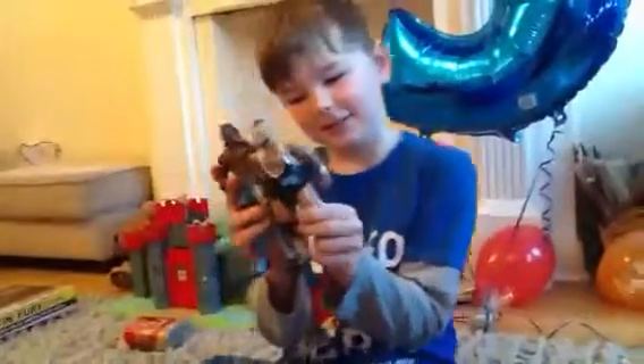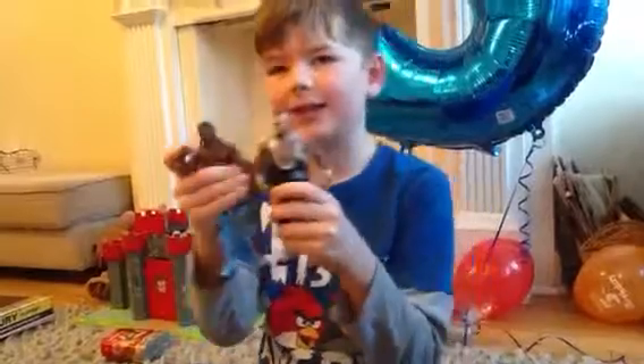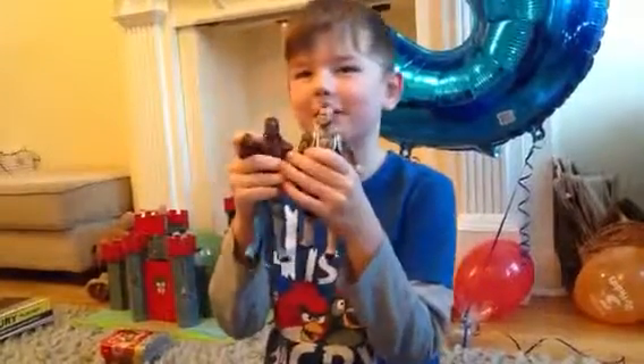Hello, this is Ben and James with part two. This is part one — this is what we opened in part one. There will be a link in the description to go to part one.